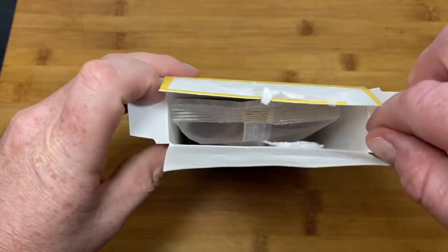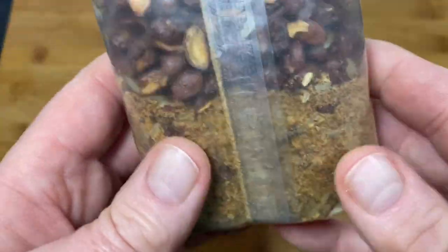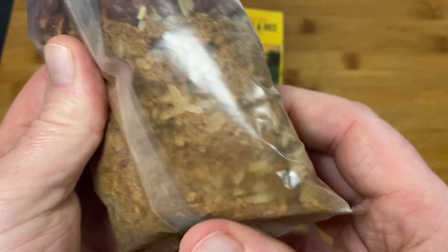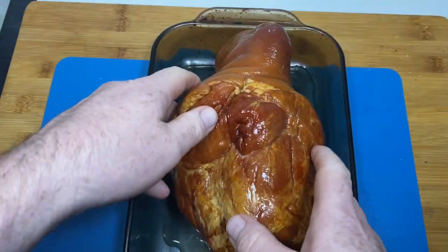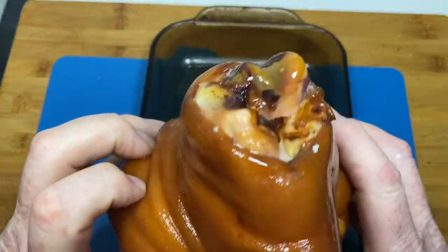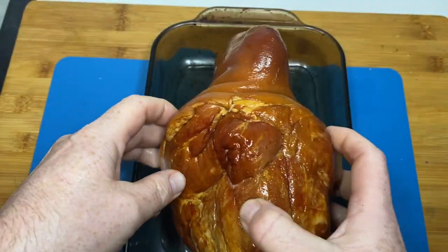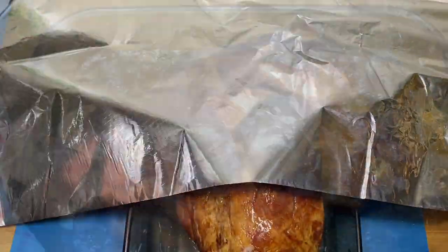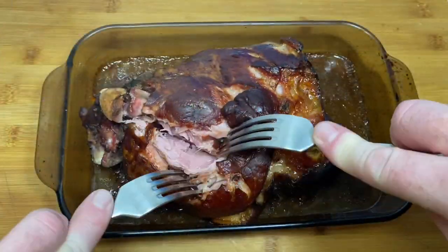Well, as usual with Louisiana Fish Fry Products, everything seems to be in the packet — you've got the beans and all the spices. This is a ham hock, pre-cooked, that I'm going to whack in the oven and slow cook for a few hours just to make it fall apart. Oh, I can't wait. This is going to be good.